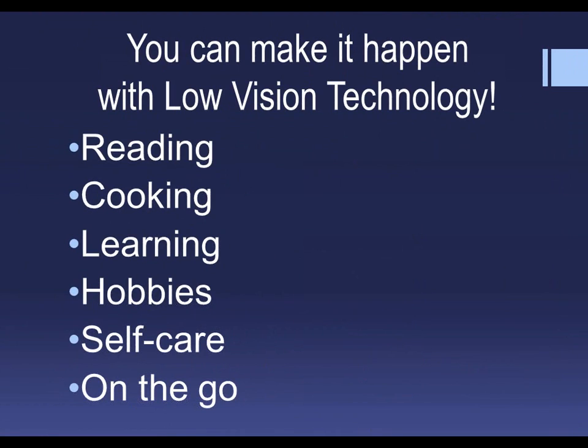This concludes our program today and we want to thank you for joining us. We hope we've been able to bring you a little taste of how low vision technology can help in different areas of your life — whether it be reading, cooking, learning, hobbies, self-care and health, or on the go. There was no way we could capture every single device in more detail, so contact Enhanced Vision by phone or email. Low vision technology is amazing — it's changing and it's changing the lives of others. Thank you for welcoming us into your home. It's been a pleasure.